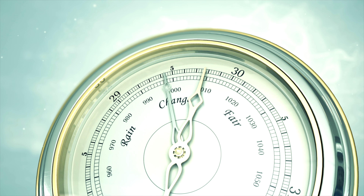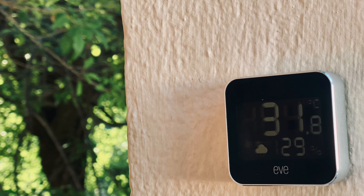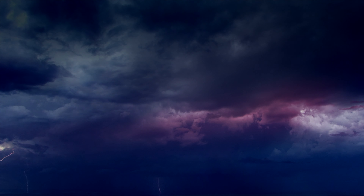One of the coolest but often overlooked features of the Eve Weather is the fact that it analyzes barometric pressure to give you a hyper-local 12-hour weather trend. It then displays this trend in icon form either on the device's display or in the app. This is perfect for anyone who happens to live in an area where the weather can be pretty unpredictable.